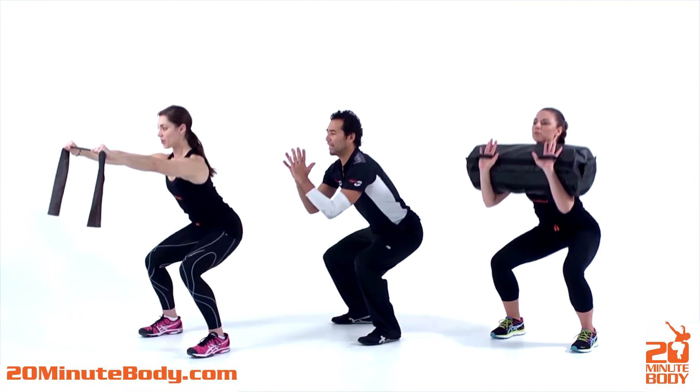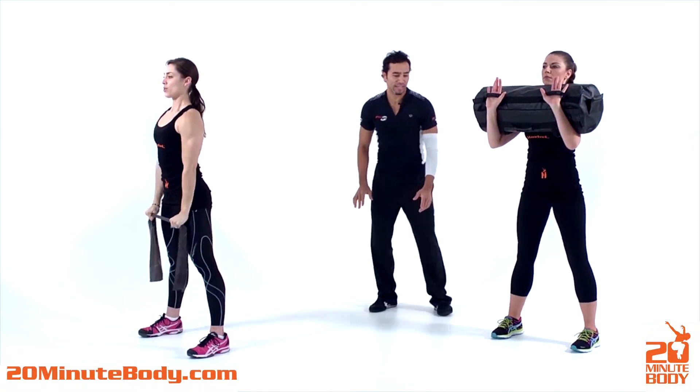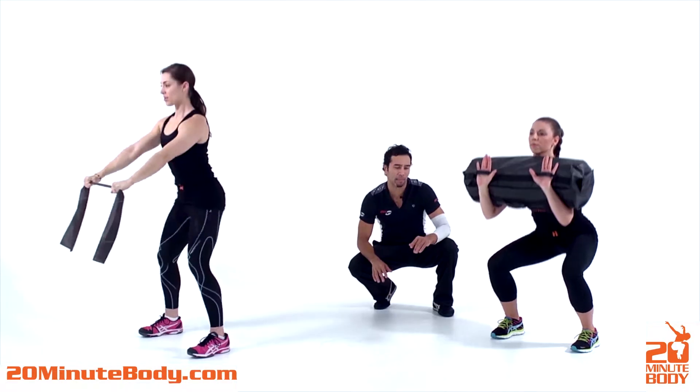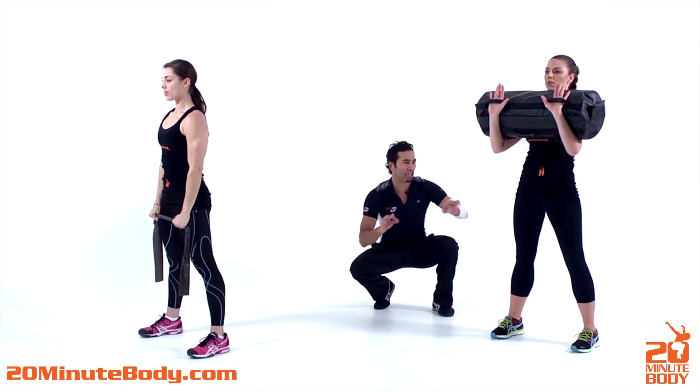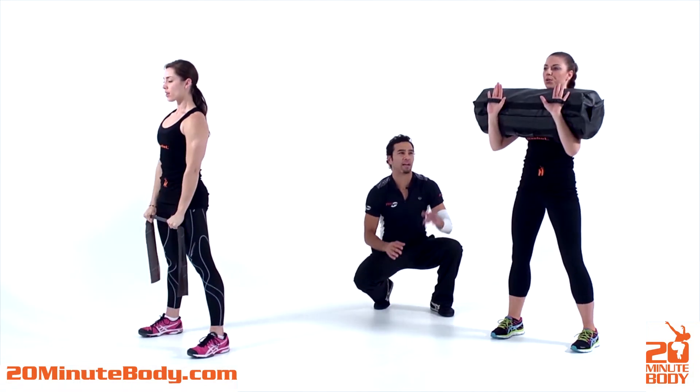Bring it down for two and we're gonna come back up. Rachel's got to resist the band that's pulling out. So when you guys go down, hold for a count of two, 90-90 at the hips and come back up. Here are the important things: drive those hips out behind you.